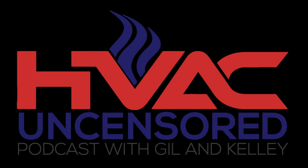Hello friends, Gil here talking about some of our friends who helped make this podcast possible. First and foremost, it's our friends over at Yellow Jacket. Yellow Jacket has released - it's not even out yet, but it should be out here soon - a new wireless refrigerant charging scale.